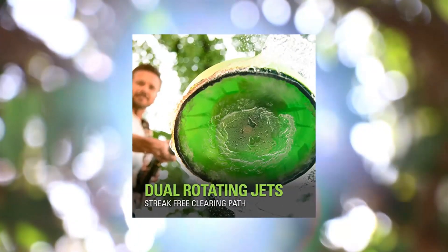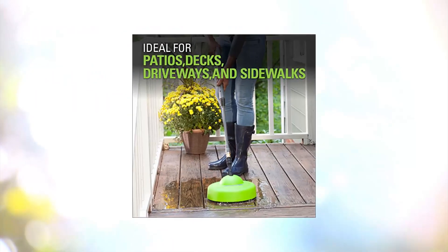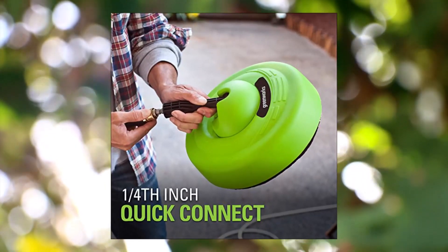Greenworks Surface Cleaner Universal Pressure Washer Attachment. 11-inch cleaning width, works great for driveways, sidewalks, patios, and decks. Versatile 1/4-inch quick connect, compatible with most pressure washers. 3-year warranty.